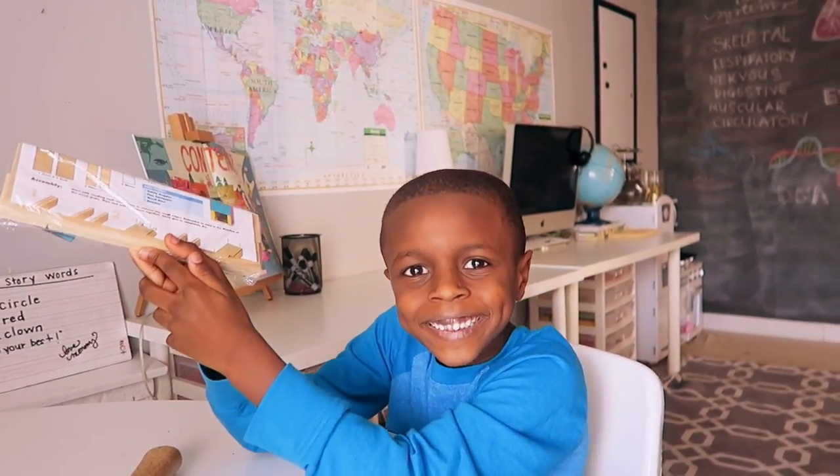Kendall went with me to Home Depot this morning — we had to run an errand — and the first Saturday of every month they have a kids workshop in the back of the store. I don't know if they do it at every Home Depot, but a couple that I've been to they do. You just show up, sign your name on a paper.